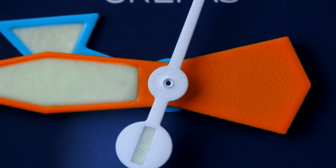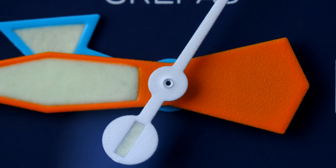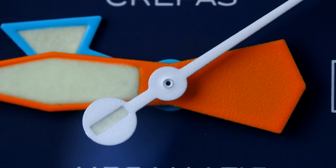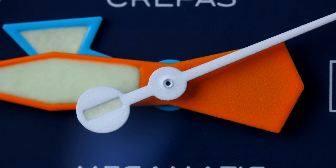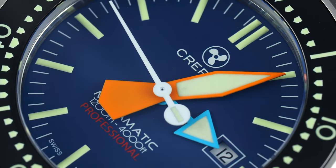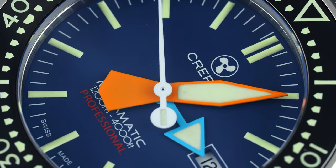Mechanically, this watch uses a simple but eminently serviceable ETA 2824-2 with a 38-hour power reserve and, for this example, an accuracy of plus 6 seconds per day, which I don't think is too shabby at all. I don't believe the movement is decorated, although for this price I don't see this as much of a concern.